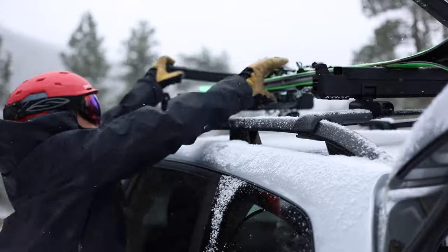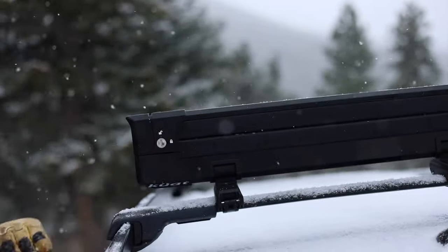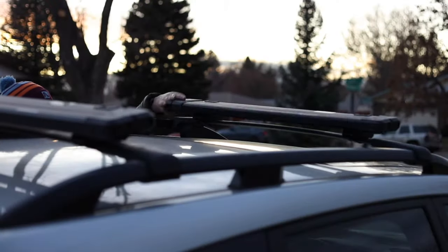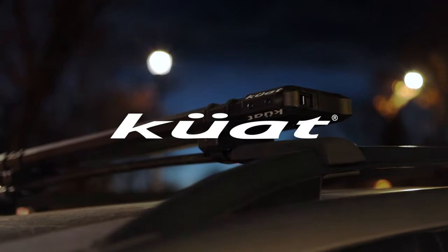Universal security mounts fit most round, square, or aero bars, with integrated locks included. After shredding the Gnar, lower for a more aerodynamic ride. The Switch from Kuat.